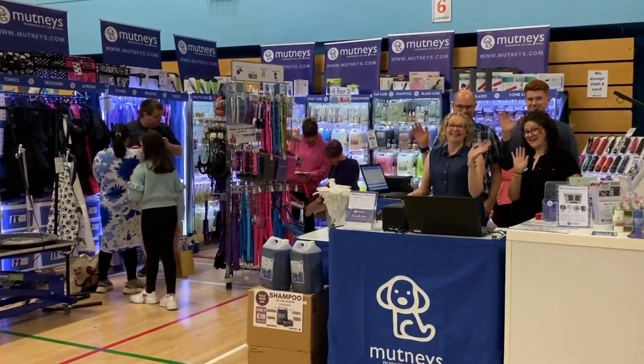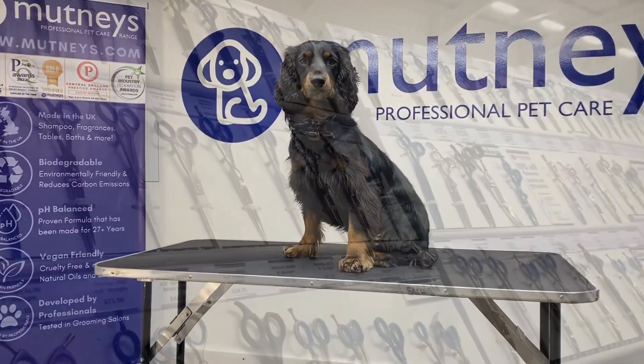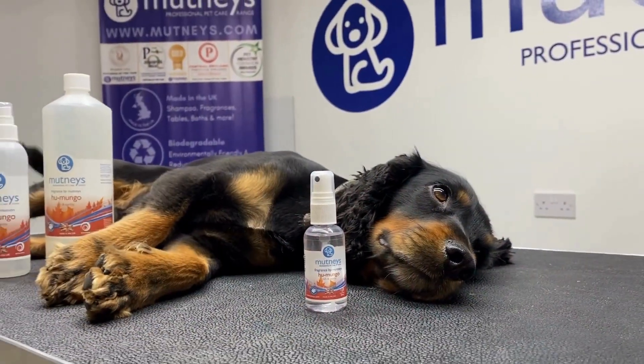To find out more, visit us online at mutneys.com or call our friendly team on 01948-841-470. Alternatively, come and visit our showroom in Market Drayton in Shropshire to browse our full range of grooming products and discuss customisation of our tables, baths and trolleys.